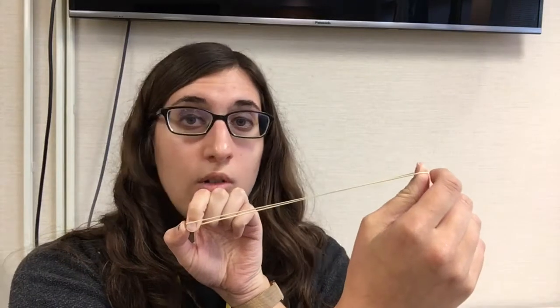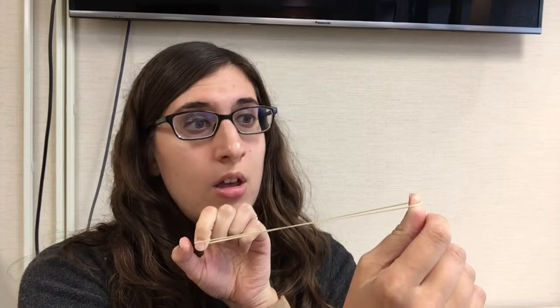So here we have a rubber band. We can use the external force of our hand to stretch it out and create potential energy. The rubber band really wants to go back to its original shape, so if we remove the external force, it has enough kinetic energy to go flying across the room.